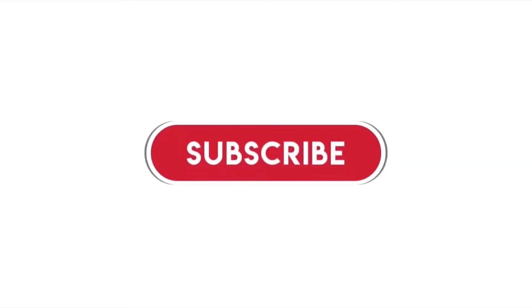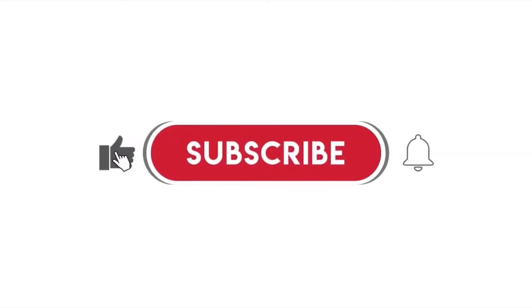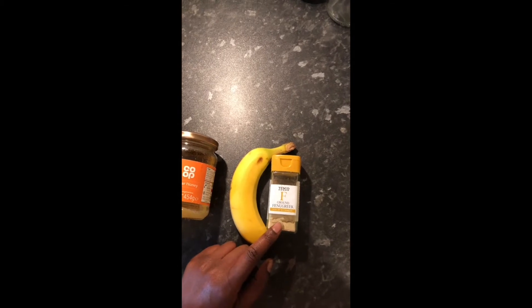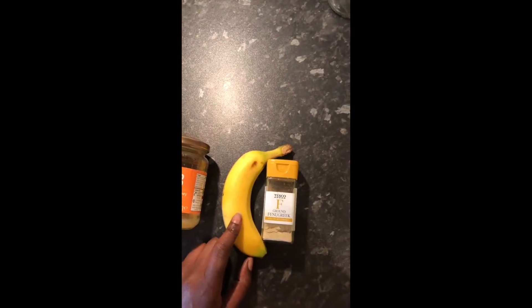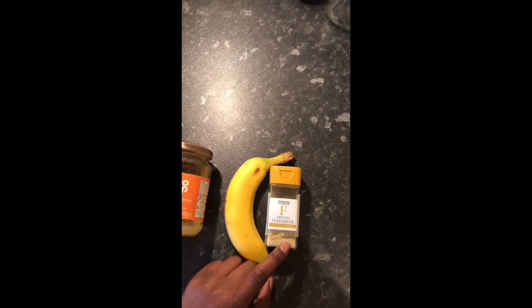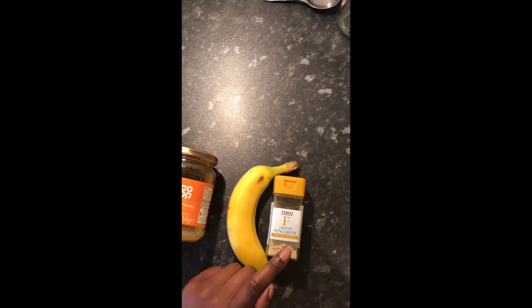Before we get into the video, if you've not yet subscribed to my channel then please go ahead and hit the red subscribe button. Also give the video a thumbs up as you're watching because that would help to support my channel in so many ways. So what we're making today is a fenugreek and banana deep hair conditioner. Fenugreek has become one of my favorite ingredients in my DIYs because it has so many benefits.